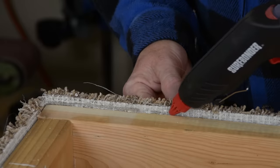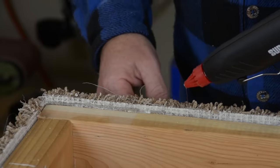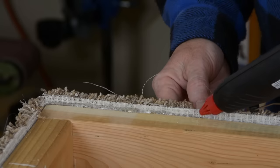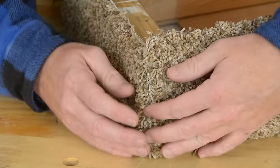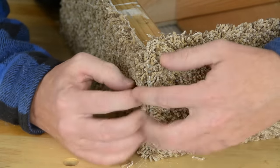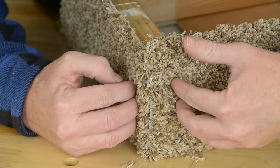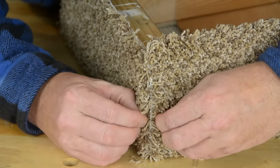If you get to a spot where the staples are down there a ways, you're just going to have to put in a lot of glue in order to get it all the way up to the edge. So you manage not to burn yourself gluing down those edges? Here's a much better chance. These corners are largely held in place because of all of the staples and the fact that we've got this edge glued.